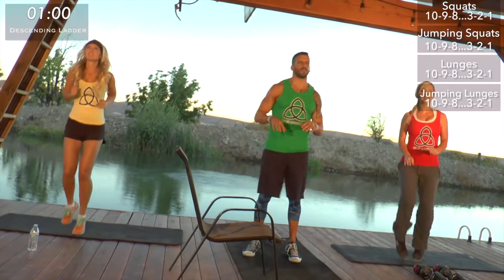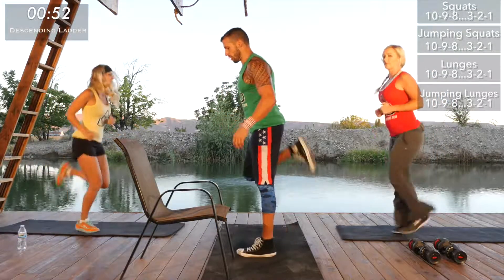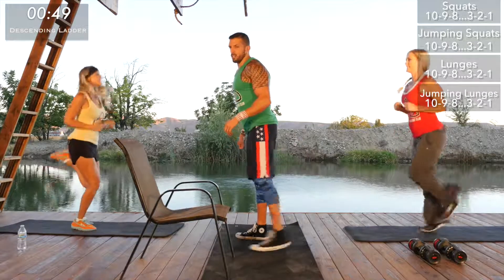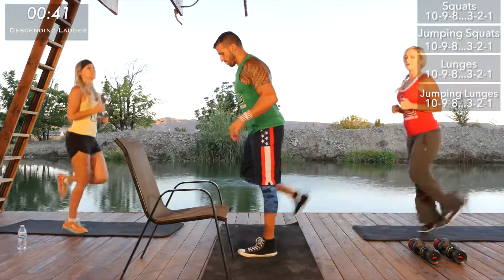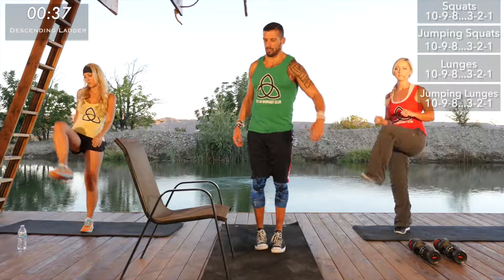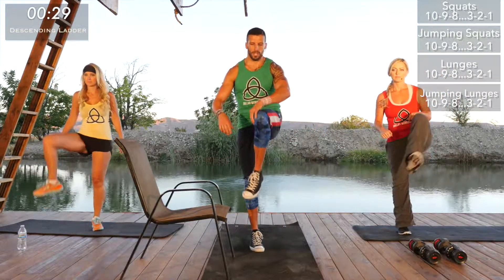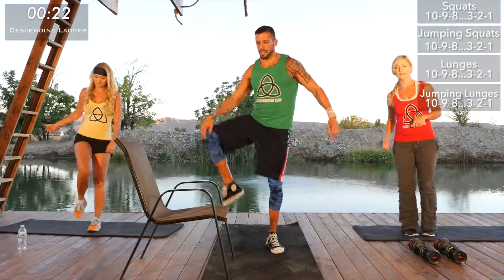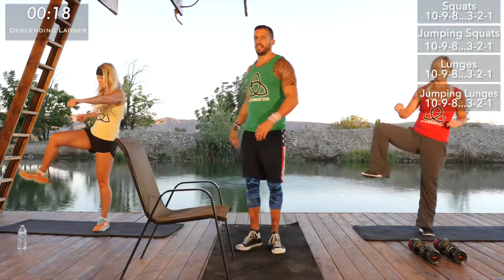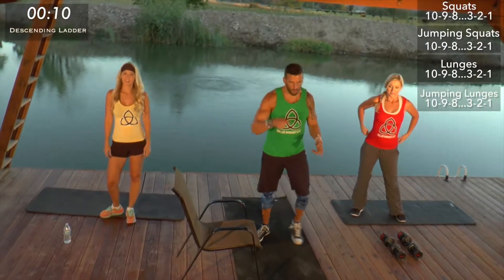Let's get our legs warmed up before we jump into this workout. We're doing high knees right now — loosen up those hamstrings and glutes. Then we'll transfer into some butt kickers to loosen up the quads and hip flexors. Now we're doing some hip overs — bring that leg up like you're stepping over something really high off the ground, then reverse it from the inside out. This is a great dynamic stretch to loosen up those hips. Grab some water and a towel, then let's get started.